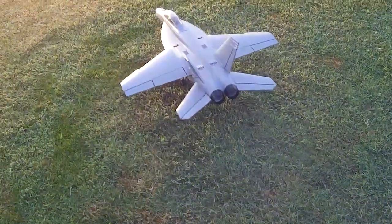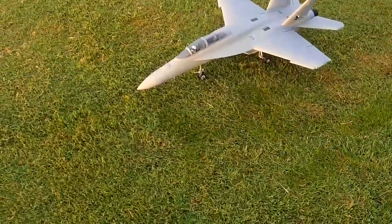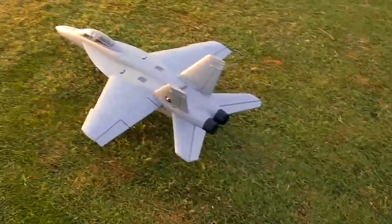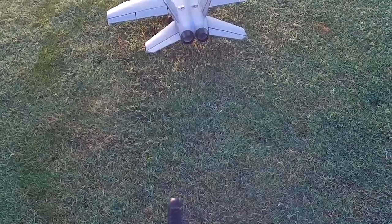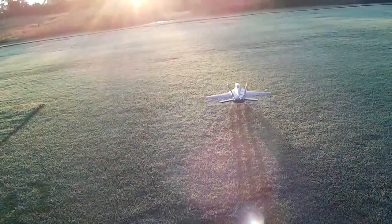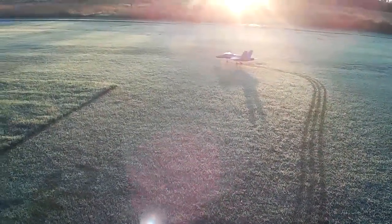All right, good morning, back out at the flight line. Got the FMS F-18 70mm flying out on a China Hobbies 6S 3300. This will be the maiden flight on it — haven't even got the decals on it yet. The field is always wet in the mornings but it's in pretty good shape as far as the grass length goes. We're going to take off and then take an east-west pattern due to that brutal morning sun.